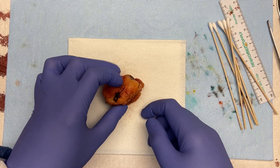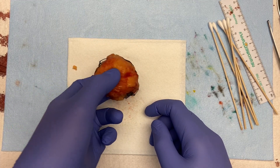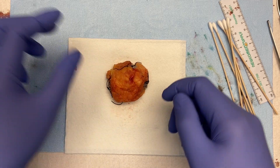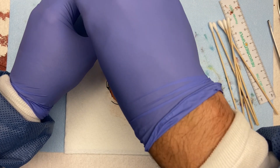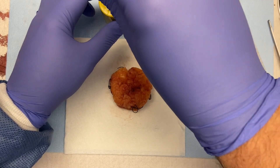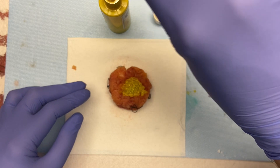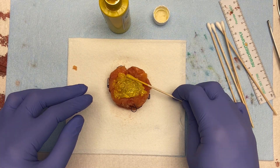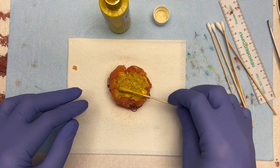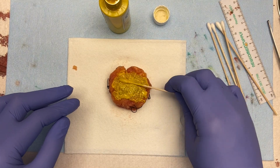We're ready to start inking now. I always ink in the same order: anterior, posterior, superior, inferior, medial, lateral. Our color code is: anterior yellow, posterior orange, superior black, inferior green, medial blue, and lateral red. I orient it the way it appears on me and ink accordingly.